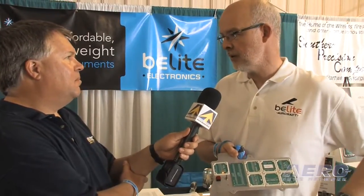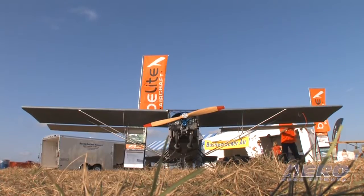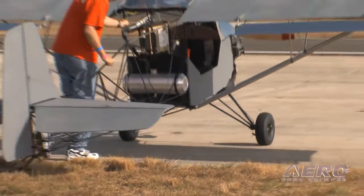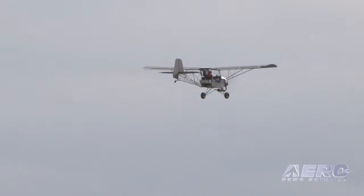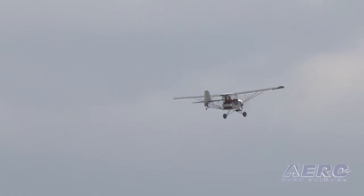What was it that led you to develop this line of instruments? Well, of course, we're working in Part 103 with our aircraft. We also saw a pretty good market opportunity in experimentals and home builds. We just figured there would be a pretty good demand for state-of-the-art electronic instruments that were not nearly as complicated, expensive, or hard to use as all the big glass stuff was. The whole panel, including the metal, weighs less than 12 ounces.